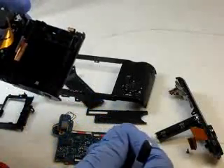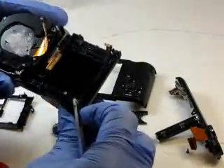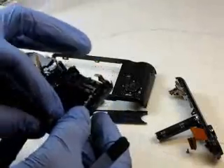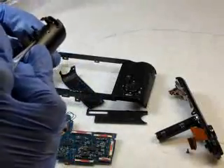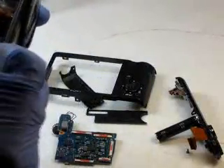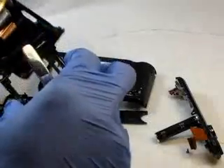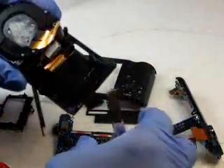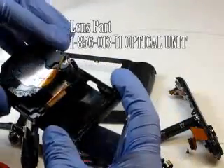Our next step is to remove the plastic frame here. In order to do that you have to open the door, grip this part, release this here, and then it just pretty much snaps out. There's one more clamp here that you've got to release, then it snaps right out. Then you remove that part, remove the tripod base, and then you can remove the lens.